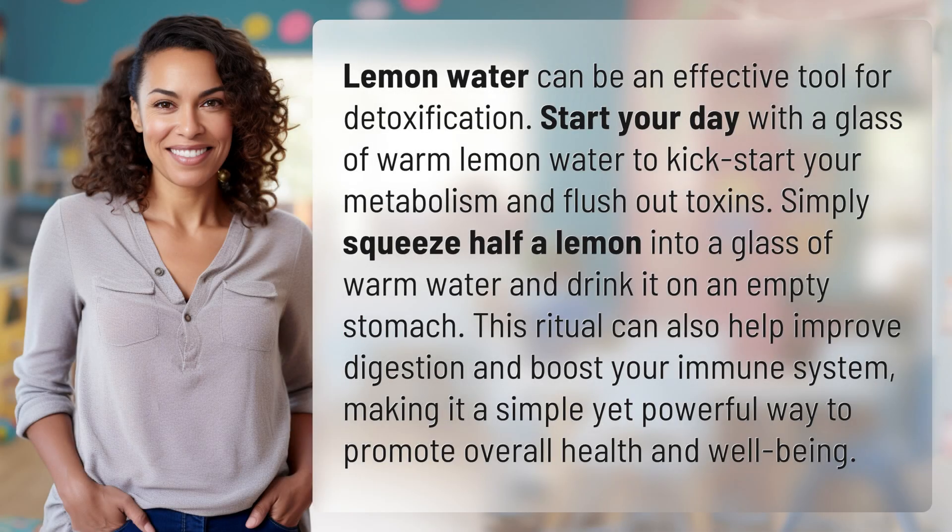Lemon water can be an effective tool for detoxification. Start your day with a glass of warm lemon water to kick-start your metabolism and flush out toxins. Simply squeeze half a lemon into a glass of warm water and drink it on an empty stomach.